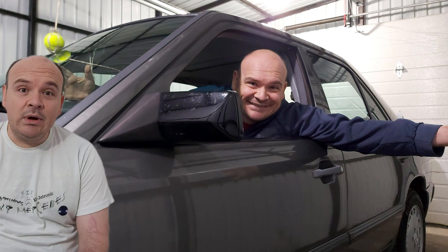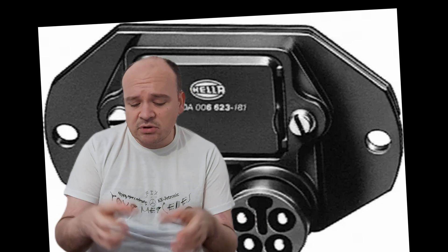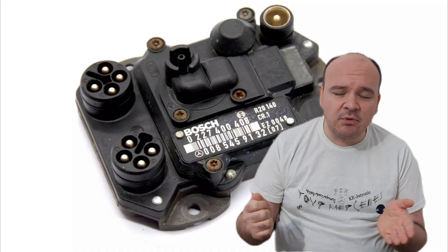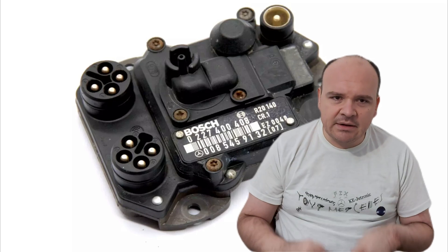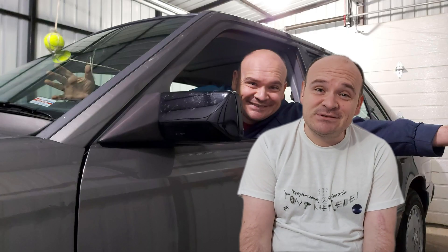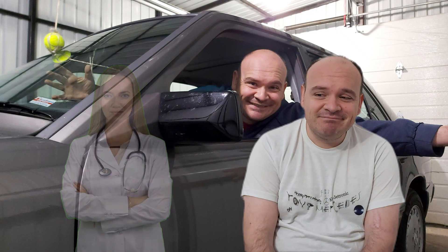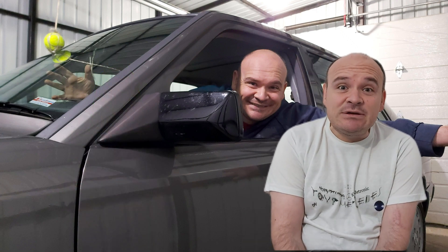Well, to tell you the truth, it is possible, but as far as I'm concerned, I personally don't see any drawbacks of the TSZ. If you just think: yes, I'll remove this module, put the EZL module on, connect the wires, and that's it — sounds very nice. But in reality it's a bit different, and let's see why.